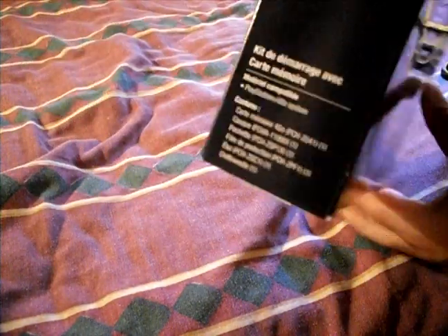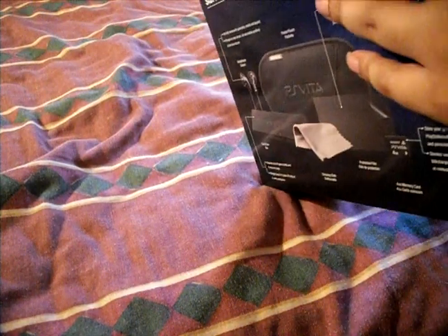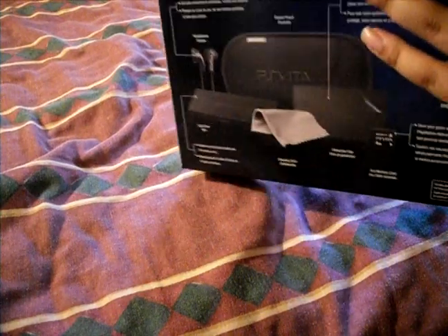On the back it just tells what comes with it. Oh, I just totally ruined the box — I didn't know there was tape on the side. I always have box problems. Alright, so I just opened it up and pulled everything out. Now this is just empty.